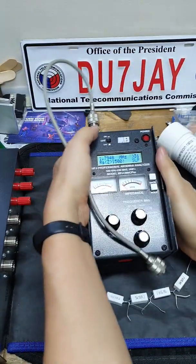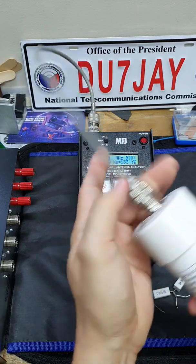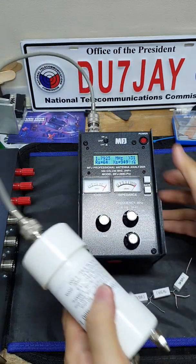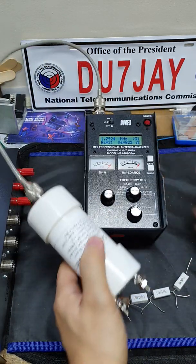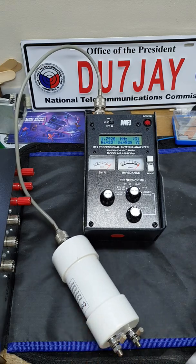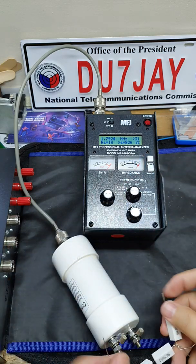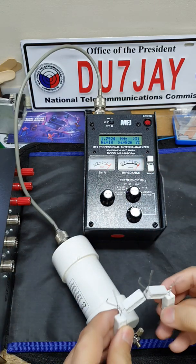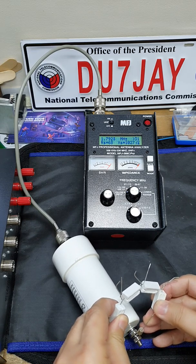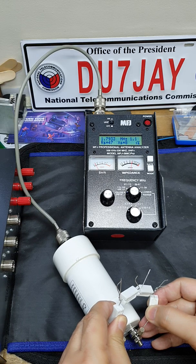So here I'm going to connect the balun to my antenna analyzer and connect this 200 ohm resistor here to simulate a sort of 200 ohm antenna. There you go.